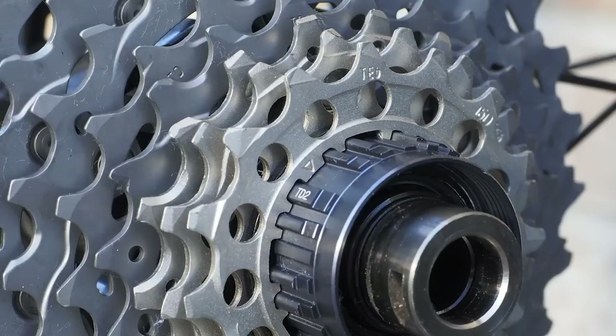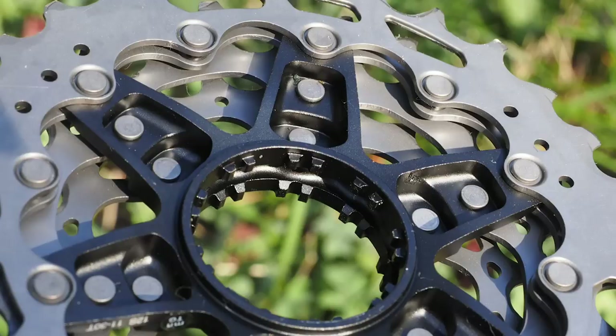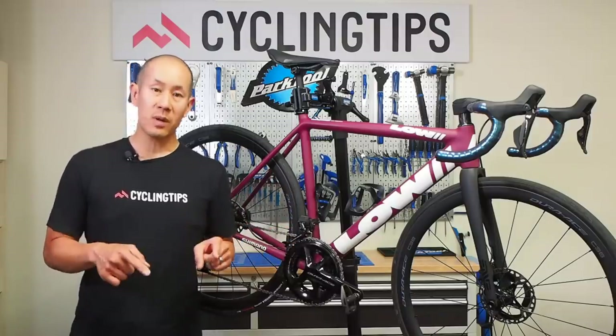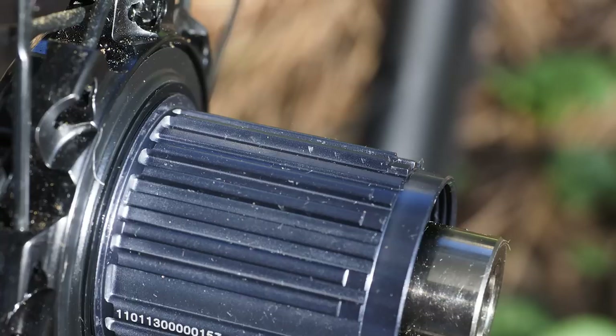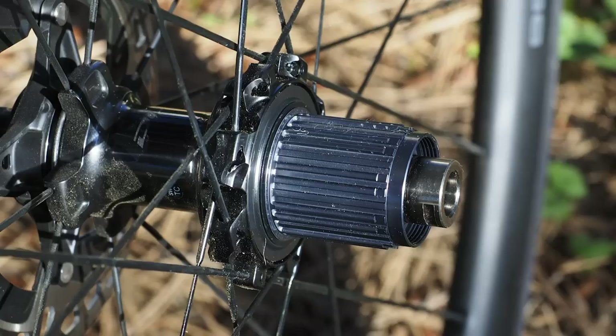As far as cassette construction goes, the largest five sprockets on Dura-Ace are titanium and the rest are steel; on Ultegra they're all steel. Either way, the largest six sprockets are riveted into alloy clusters on aluminum carriers to save weight. The spline pattern is different, but Shimano has made the new cassettes backward compatible with older 11-speed freehub bodies. However, the new 12-speed hubs will only accept 12-speed cassettes, so compatibility is good one way but not the other.